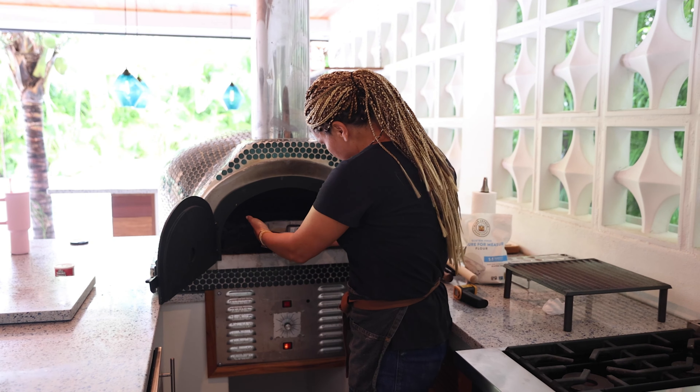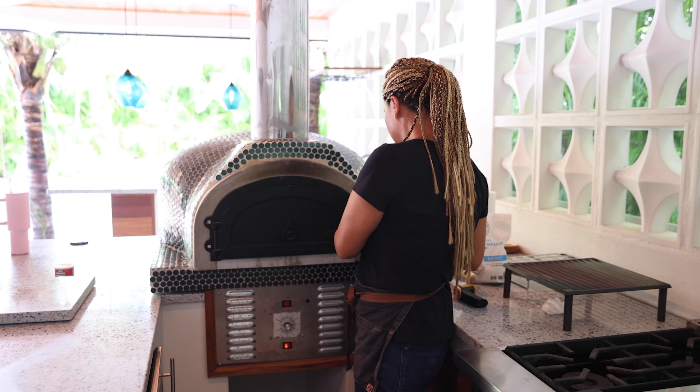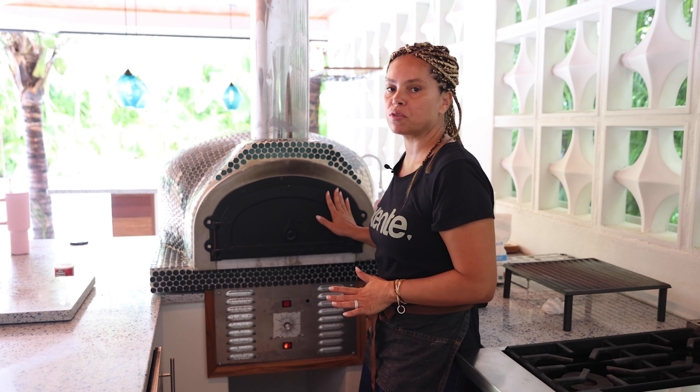I don't want to burn the cake, so let's do this. Put the cake right here in the oven. I'm going to leave it baking for 45 minutes and won't open until 45 minutes from now.